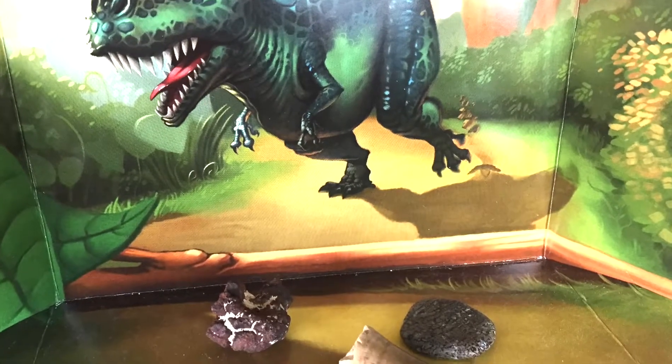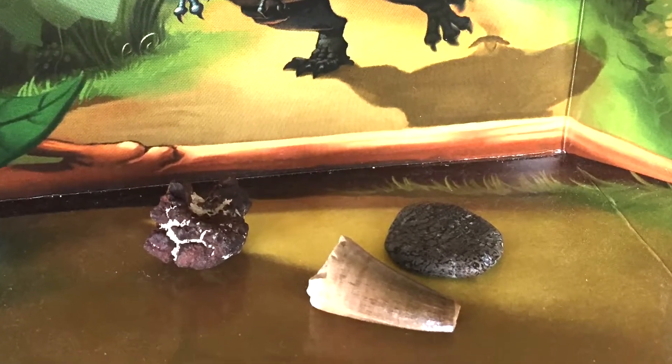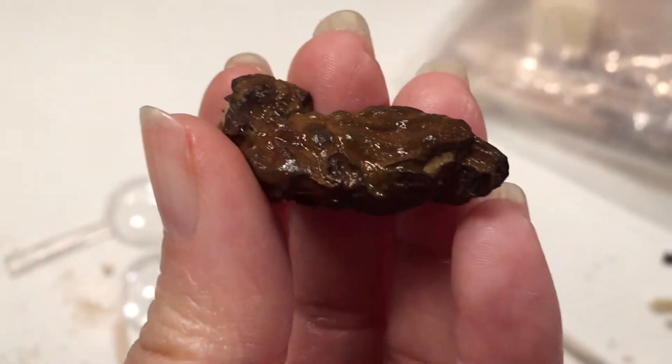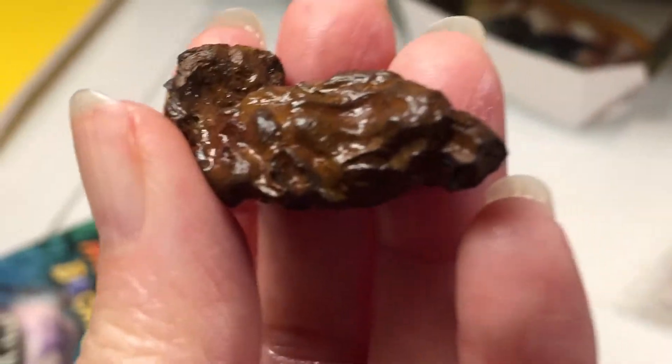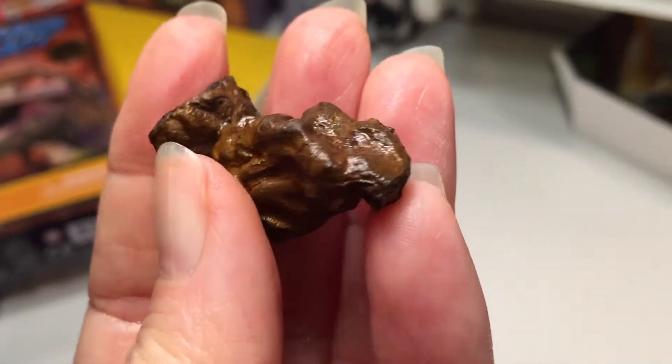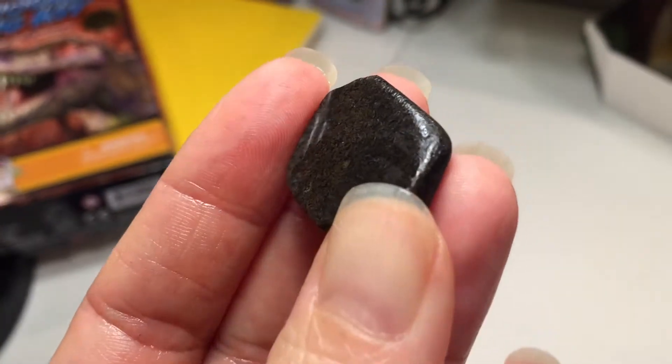They will get a little bit lighter as they dry, but I am really impressed with all the detail. I'm impressed also with the quality of the specimens and the price of this kit, which is about between ten and fifteen dollars. I've left links to where you can find this kit down in the description box below.